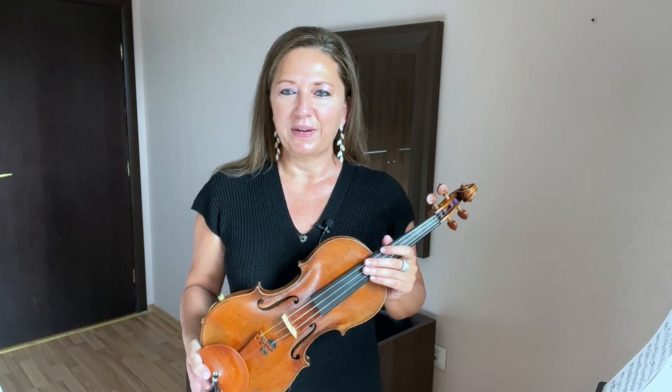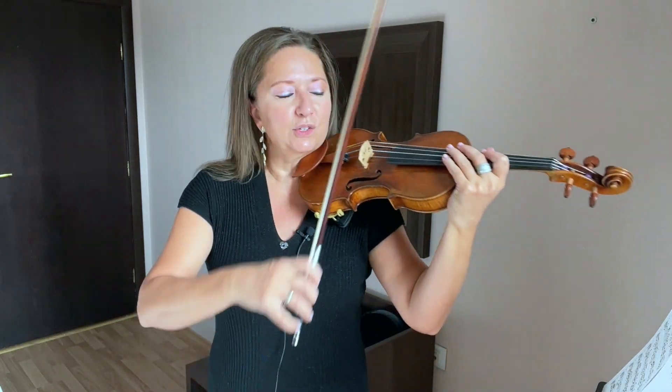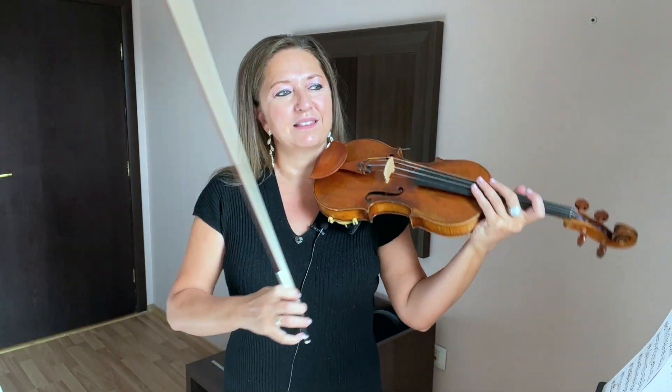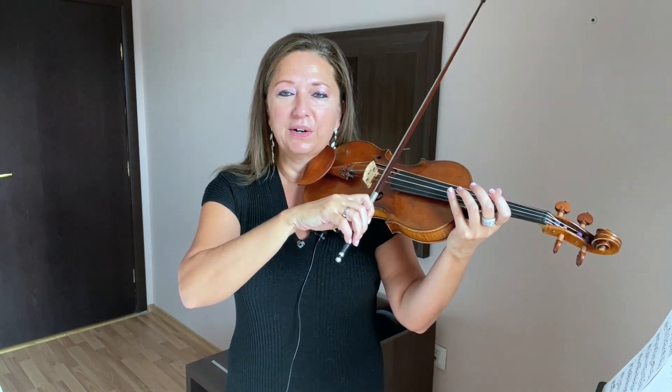The typical reaction for a violinist when they play a double stop is to push. Sounds horrible. But that's just the natural instinct thinking, okay, I have to play two strings at once so I've got to push harder. But that is exactly the opposite of what needs to be done.